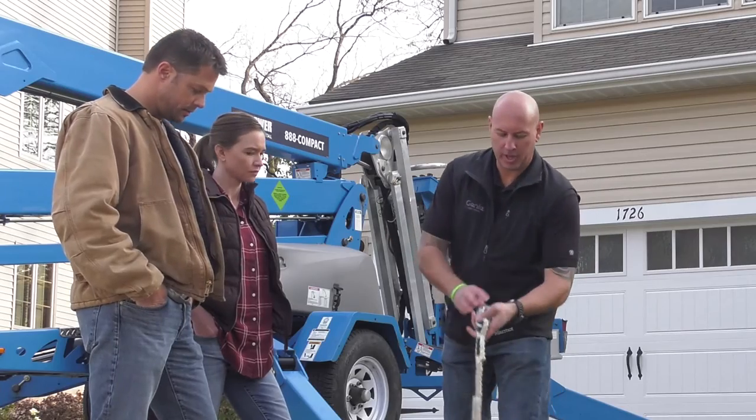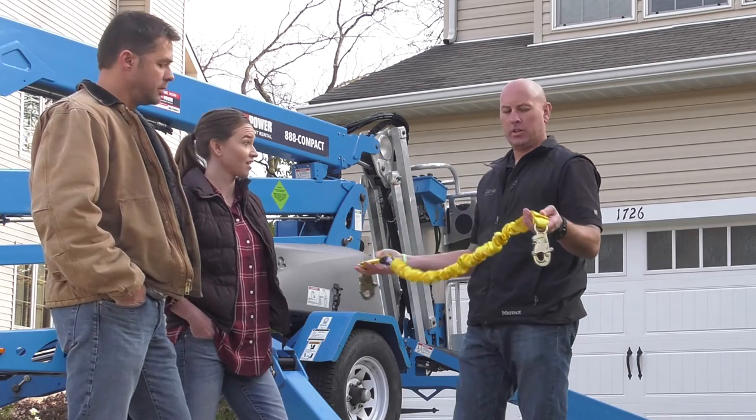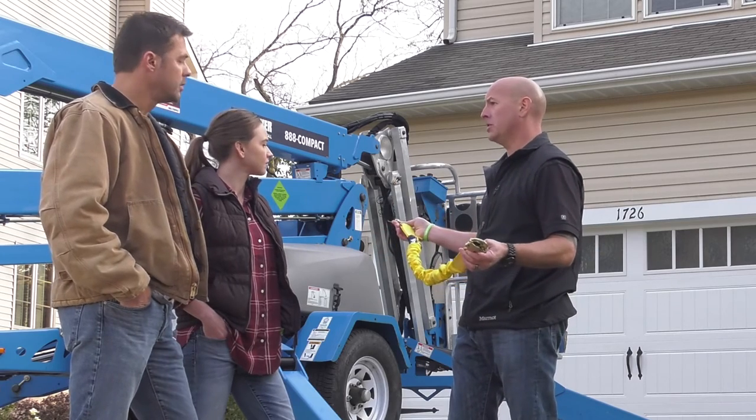The next one that we have is a six-foot shock absorbing lanyard. This six-foot lanyard gives us a little bit more mobility in the platform and allows us to move around the platform a little bit easier.